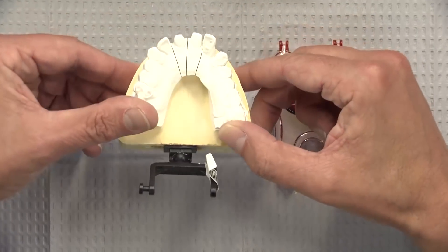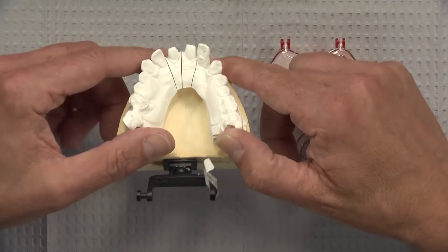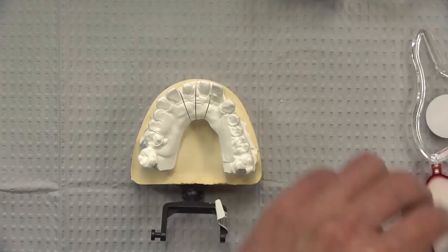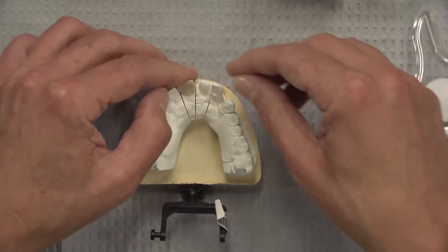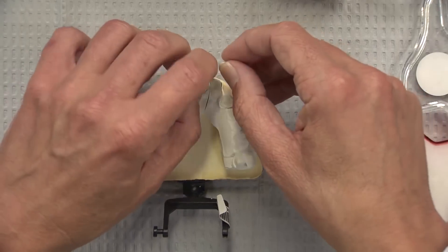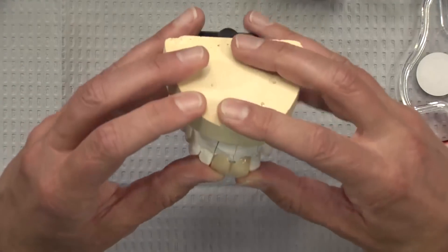You can see that the teeth are obviously flared and there are some diastemas present. We were not given any specific instructions on how to construct the crowns, so crowns were made for 8 and 9, and what was done was the diastema was closed.